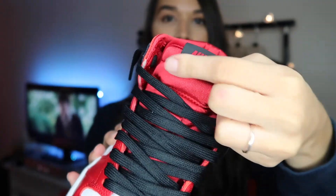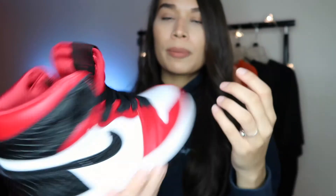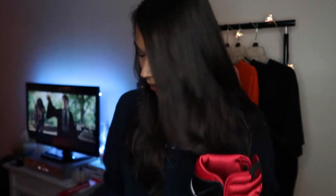We have that red label Nike right here, and the inside is black. I already laced them like this — you guys know how much I like to lace my shoes this way. It does come with other laces: black, white, and red. I just think the black looks more clean.